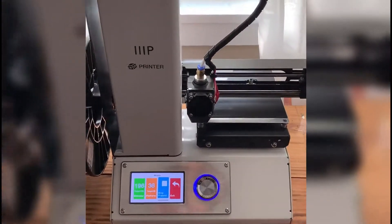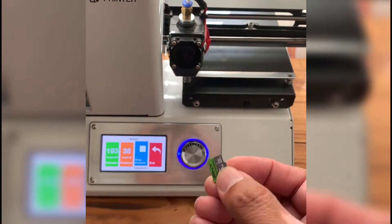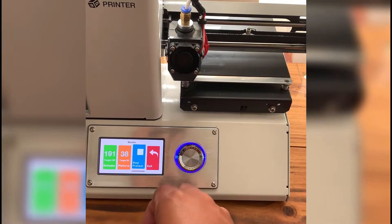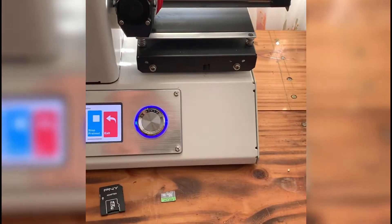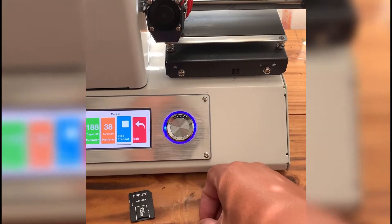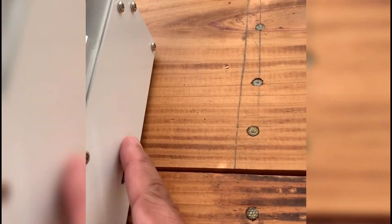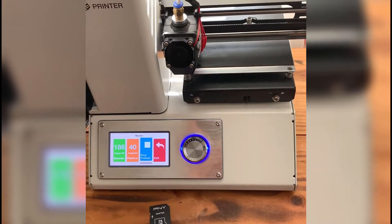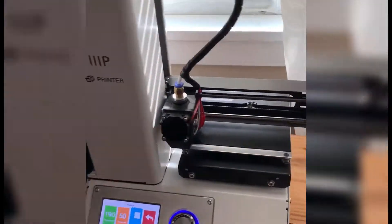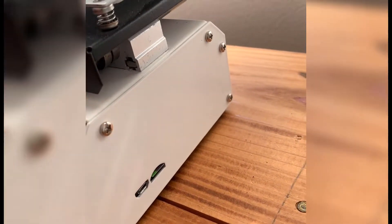I already put the file I'm going to print on here, and I have to use this adapter so I can connect it to my computer. Now we're going to take this little memory card and stick it in the slot right there, and then we'll select what we're going to print. I already placed the card in there — you can see it right there.